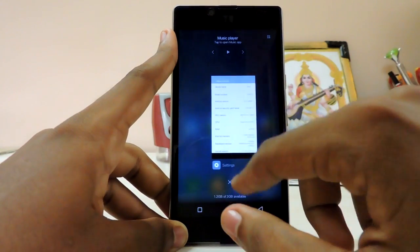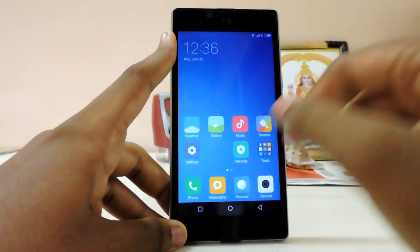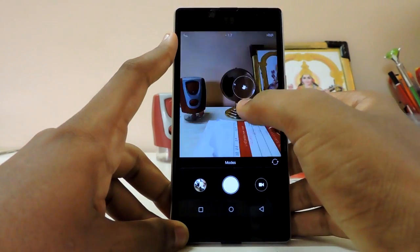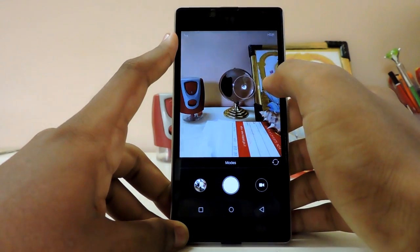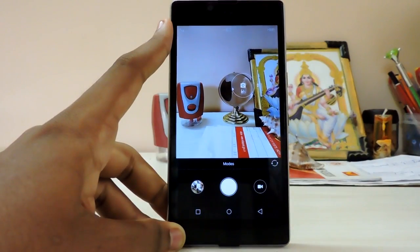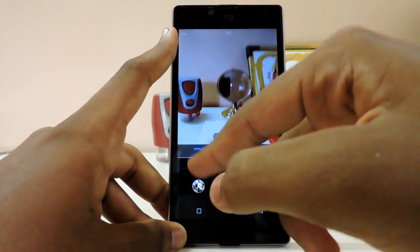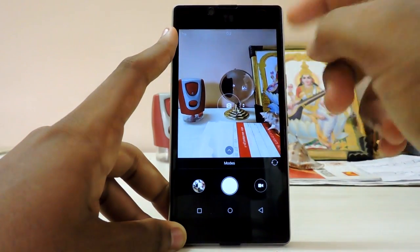Everything is just fast and fluid, which is cool. Let's take a look at the camera — same but with very cool animations. Compared to MIUI 7 there are very minor changes. The camera is pretty much the same but more fluid. Manual mode and white balance are present — and white balance now works; it was force-closing in earlier builds.